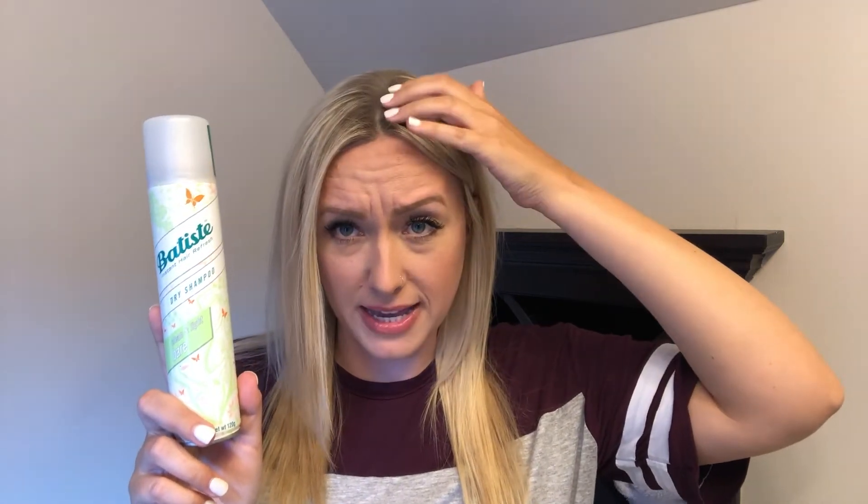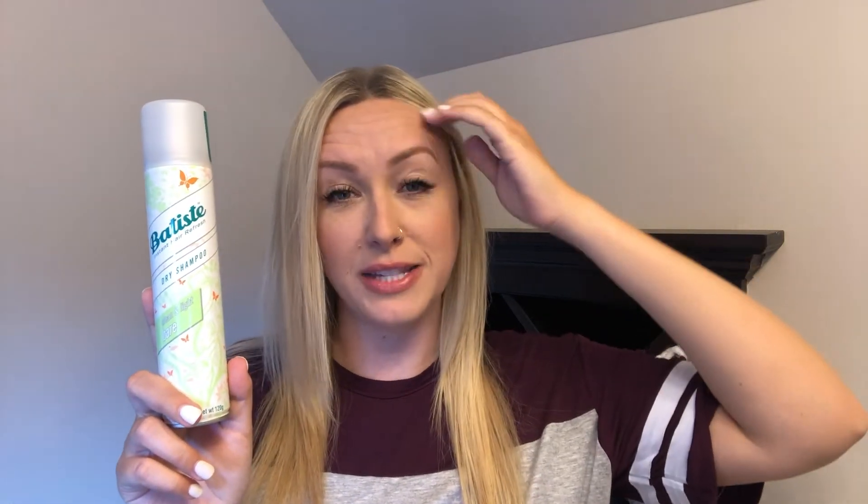If you have blonde hair you have a lot more options, because even if there's white residue it just blends into your hair, or in my case it even lightens up my roots and I'm not against that. But if you have darker hair you don't want to use a product that's going to leave white residue because it's going to show up in your hair.